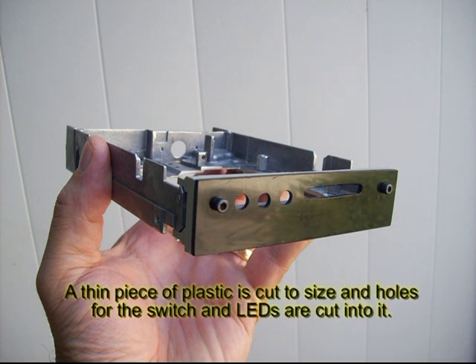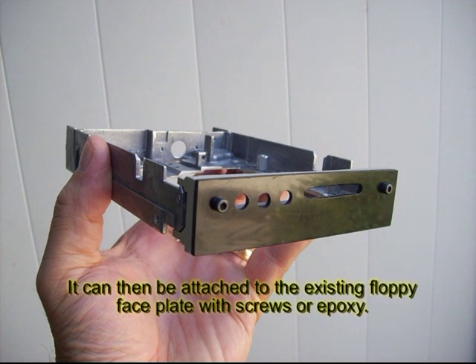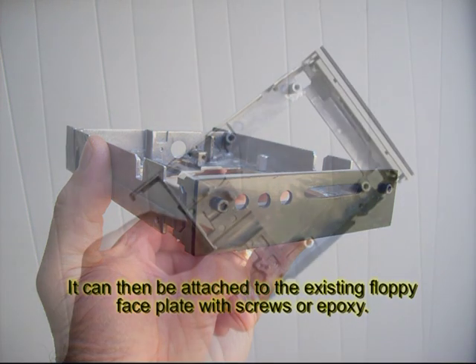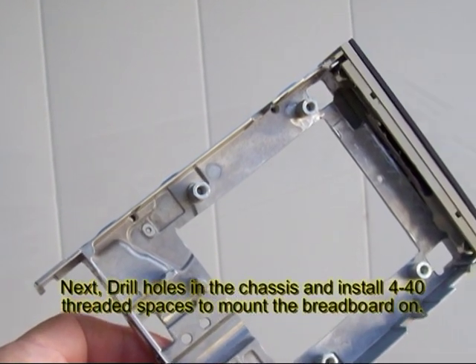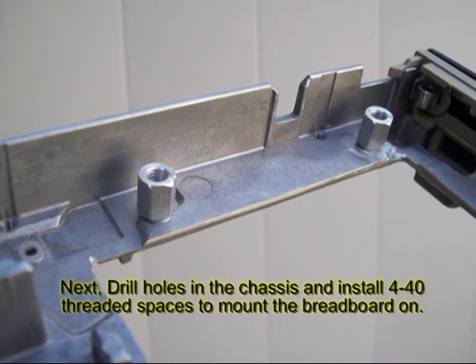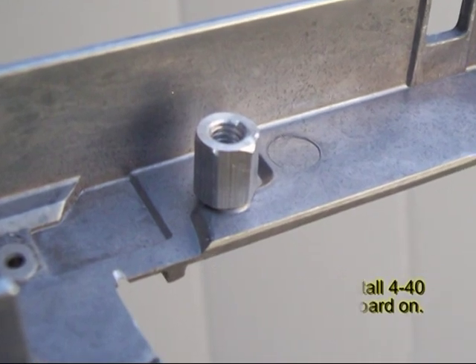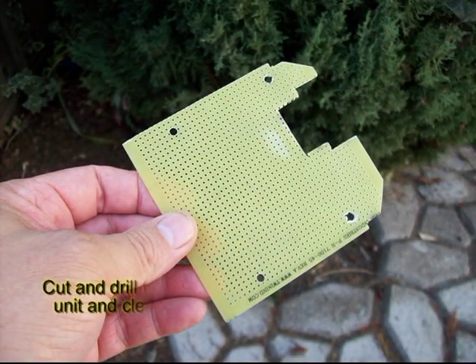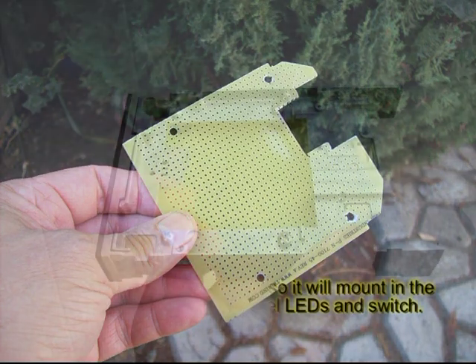I fashioned my front panel out of a piece of flat black plastic and I used black oxide screws to screw it on to the existing panel, but epoxy works just as well. Next, I drilled four holes in the chassis. Then I screwed in four aluminum threaded spacers, and these are going to be used to mount the breadboard. Cut and drill the breadboard so that it fits inside the chassis and mounts to the four spacers. Also, make sure you have clearances for the switch and the LEDs.